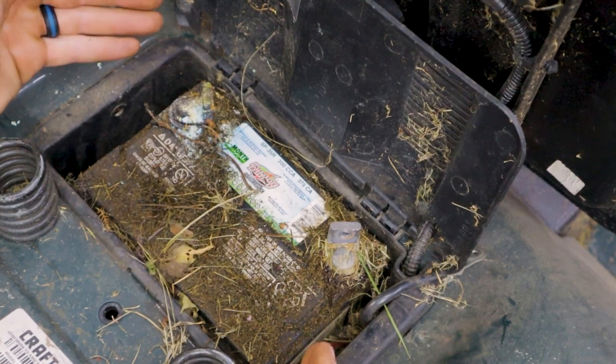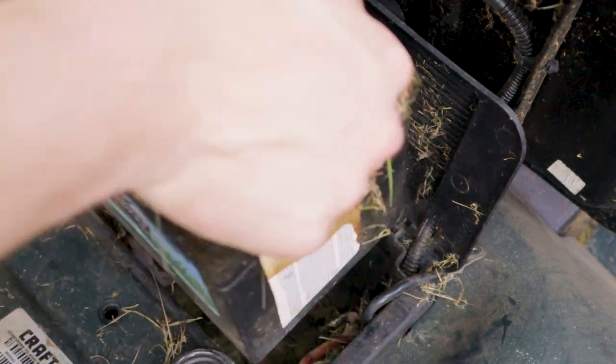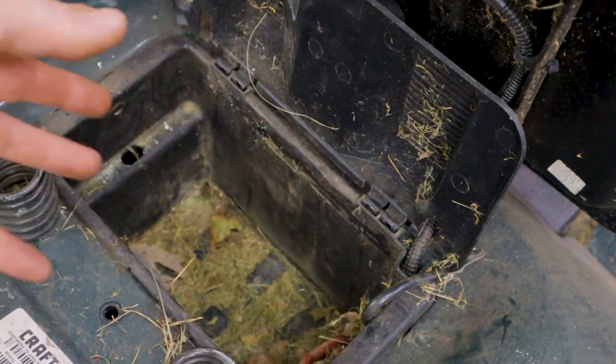That's disconnected, so we can go ahead and lift the battery up out of there. And since we're right here we might as well clean the area up — I'm just gonna grab my shop vac and get all these lawn clippings out of here.